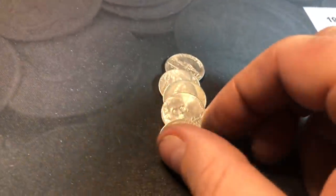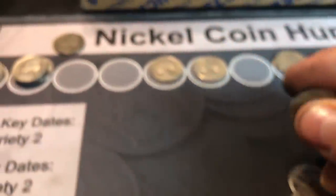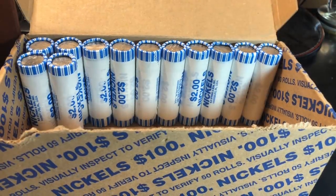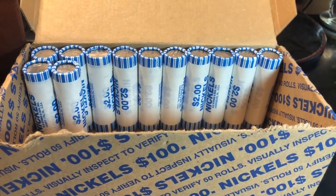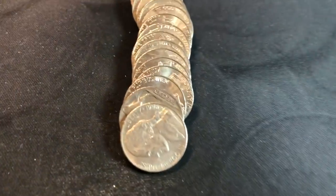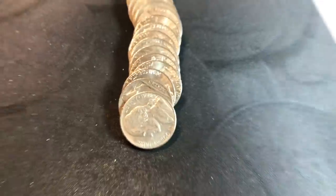Roll 35 — another 1954 Denver. Roll 38, we've got a 1947 Philadelphia. I said 38 on the last clip, that was actually roll 37 — we're now on roll 38. The reason I remember this roll is because it's a hard one to forget.